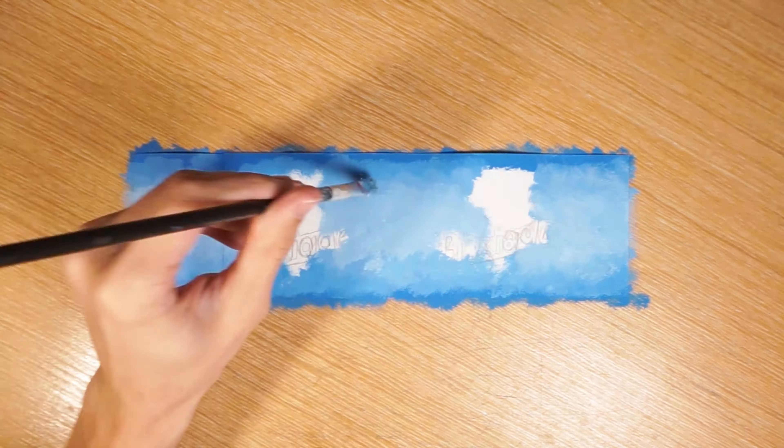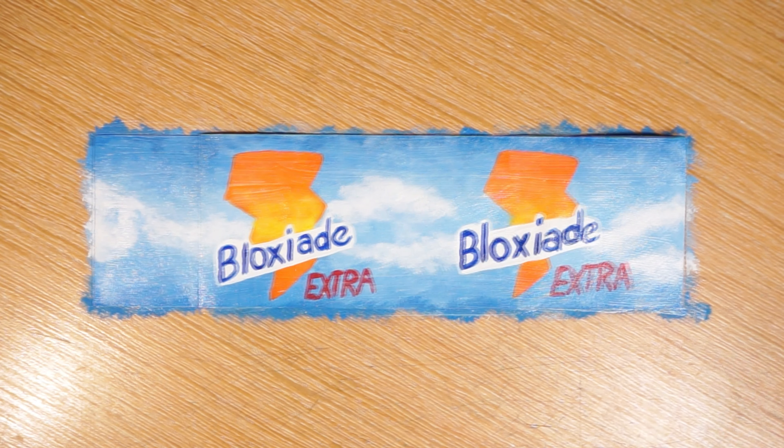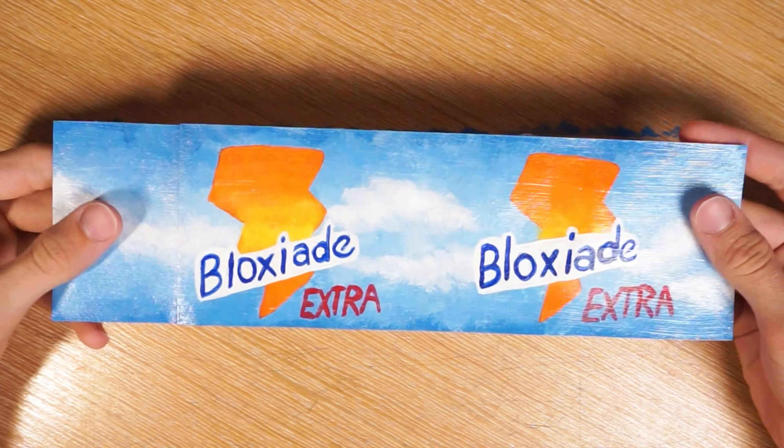Since real Gatorade labels are usually a shiny plastic, I'm adding a coat of Gloss Mod Podge. Now the label's ready to be put on the bottle.